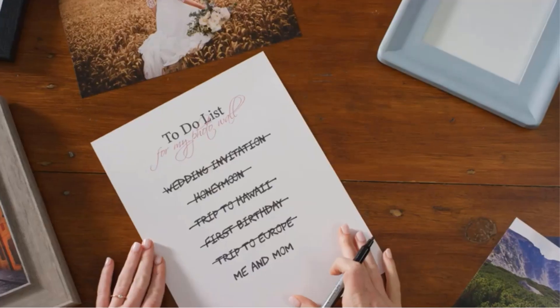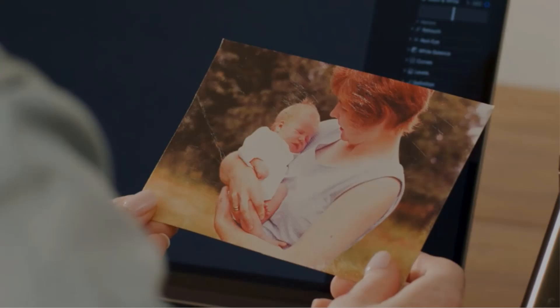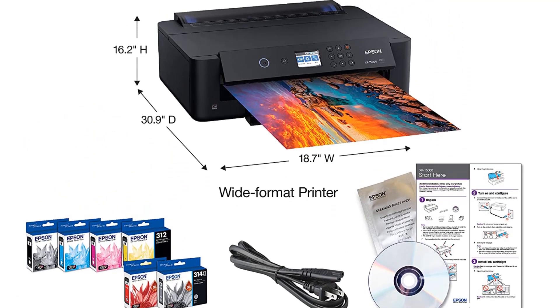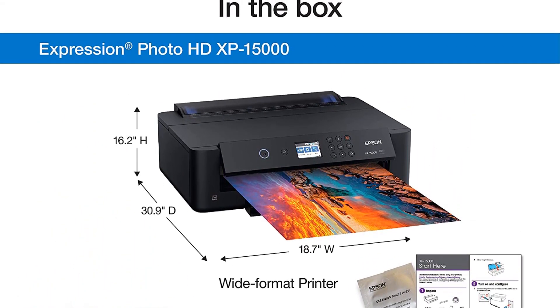The Epson Expression Photo HD XP-15000 could be suitable for novice photographers or professionals on a small budget. Moreover, it's small and light. However, keep in mind that the operational costs aren't low.